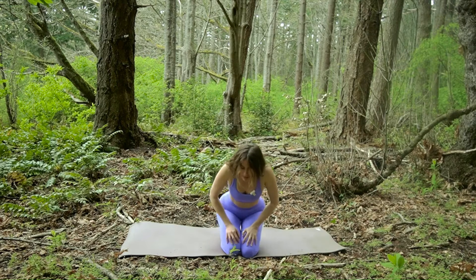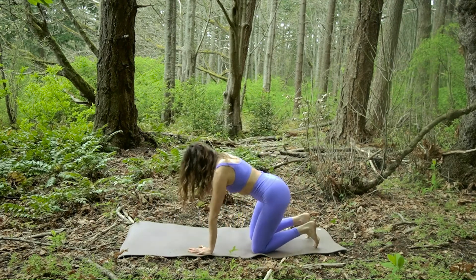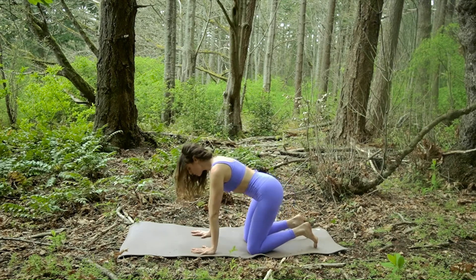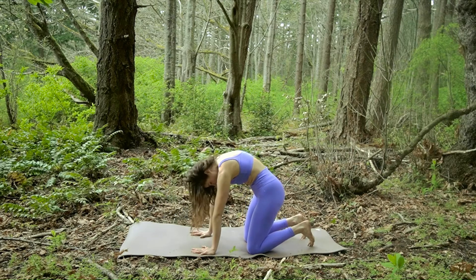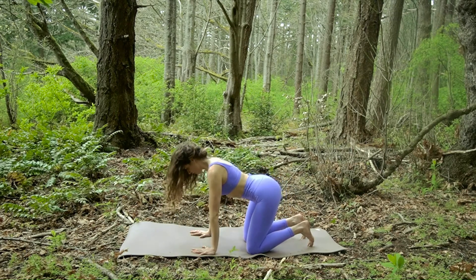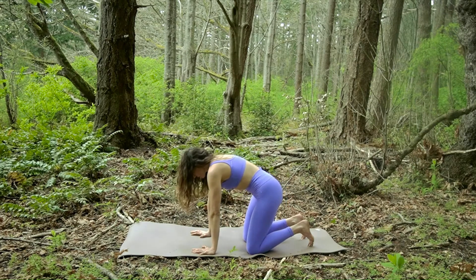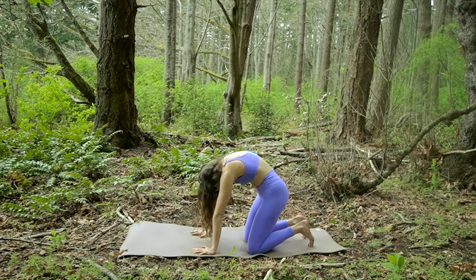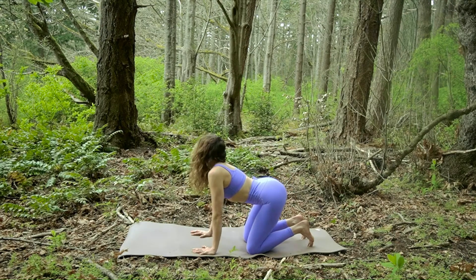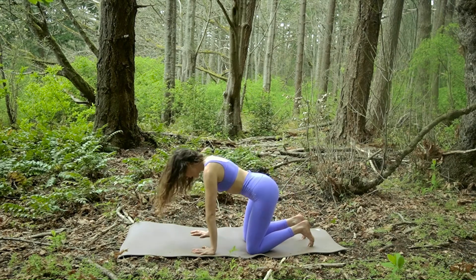And then we'll come into tabletop position — hands underneath the shoulders and knees underneath the hips. Bring the knees a little closer to the hands. We're going to exhale to curl the spine, round the back. Pull the hands to the knees. Inhale to arch. Continuing to work with the breath. Exhale to curl, inhale to arch. Do that a few more times, looking to ground and then arching the back.